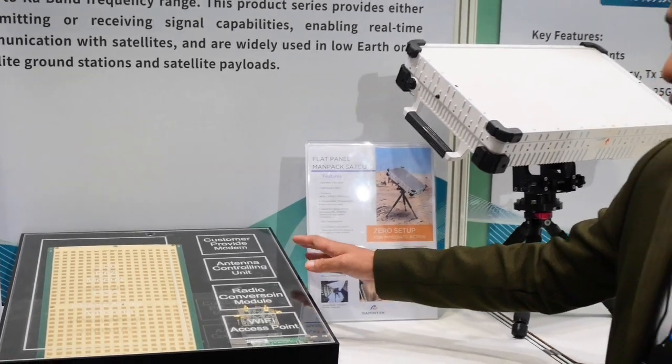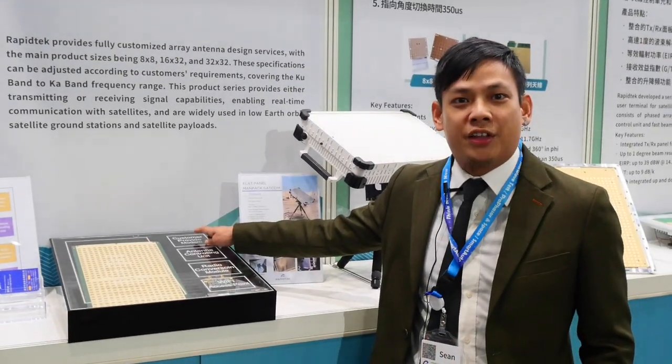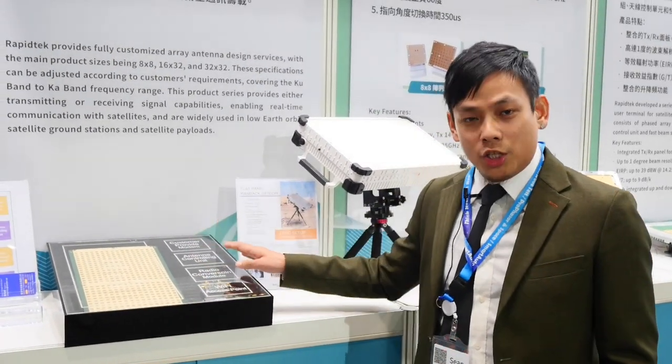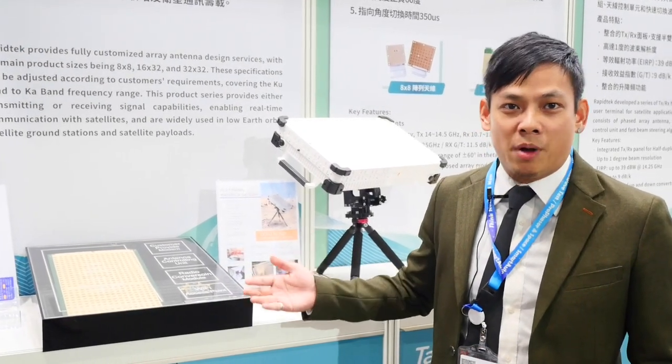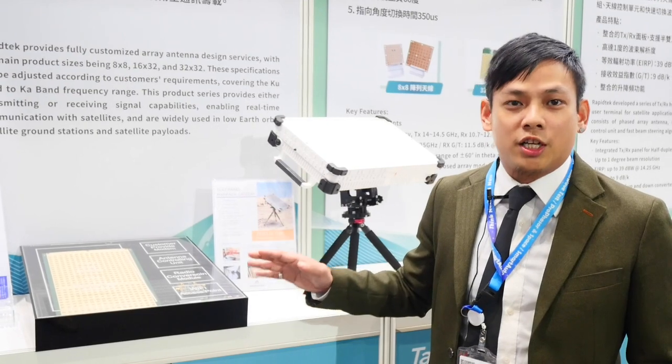Most importantly, our customer provides their modem to reach the constellation they will be using, and then we can come up with a customized phased array for those specific constellations.